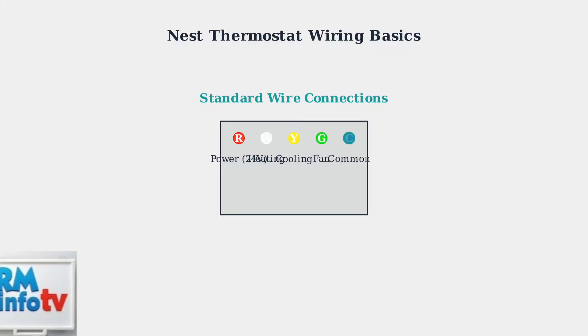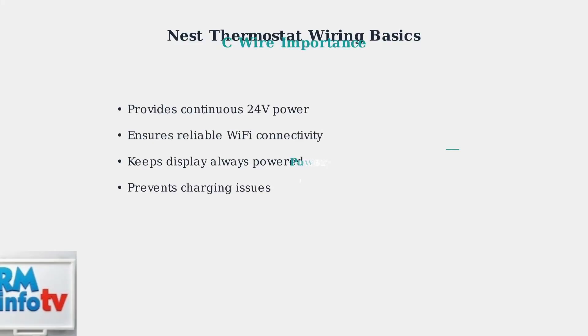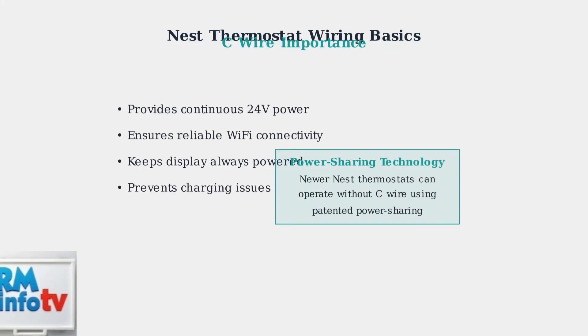The C wire is the common wire. This blue wire provides continuous power to keep your thermostat's WiFi and display functioning reliably. While newer Nest thermostats use power sharing technology to work without a C wire, having one ensures the most reliable performance.